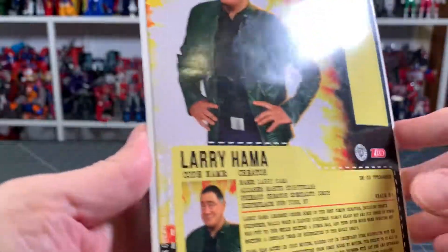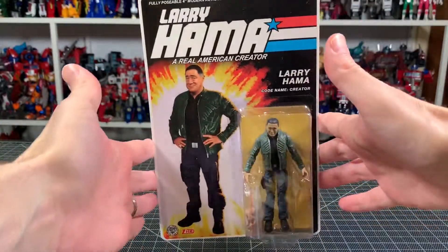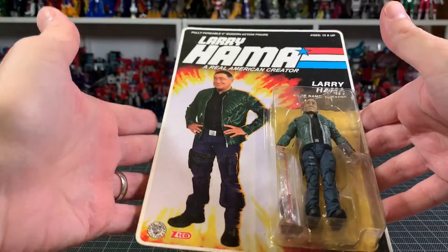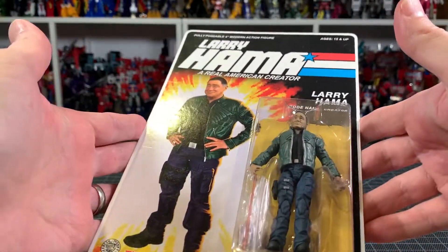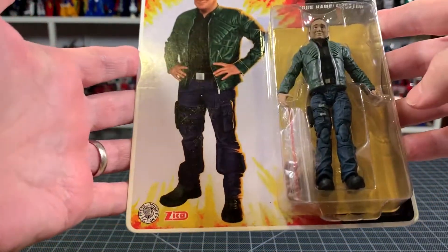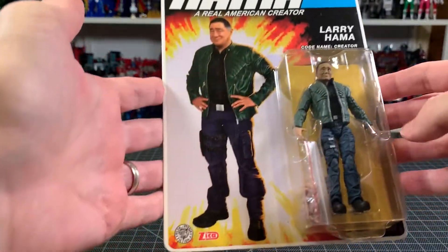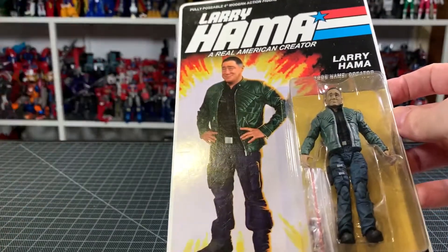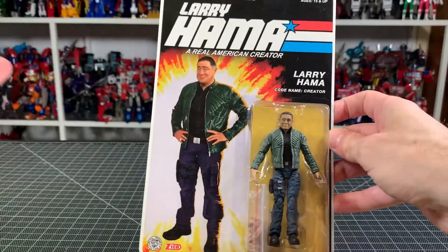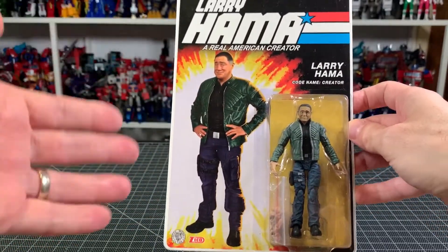It is a Larry Hama action figure and I'm not taking it out of the box — this is an in-box review. I've done a couple of these; there are certain things you just don't want to take out of the box. This was a Kickstarter but they had a lot of problems — it's not the creators' fault — there were a lot of problems with the factory, and ultimately they had to get a new factory.